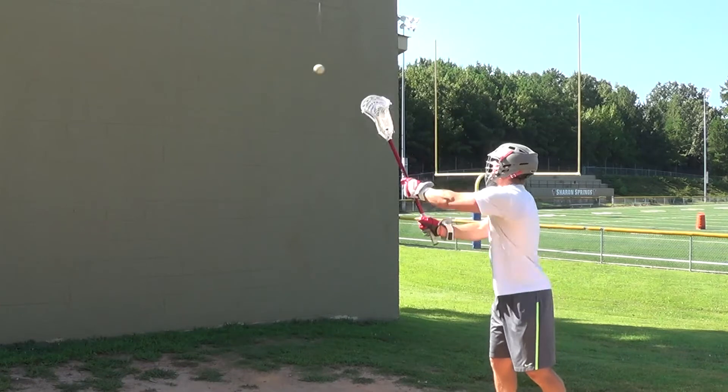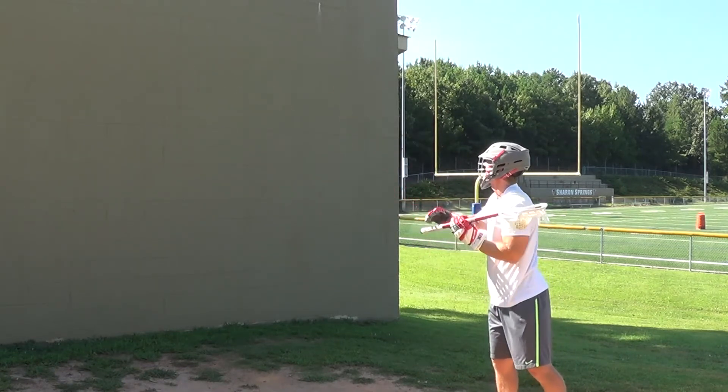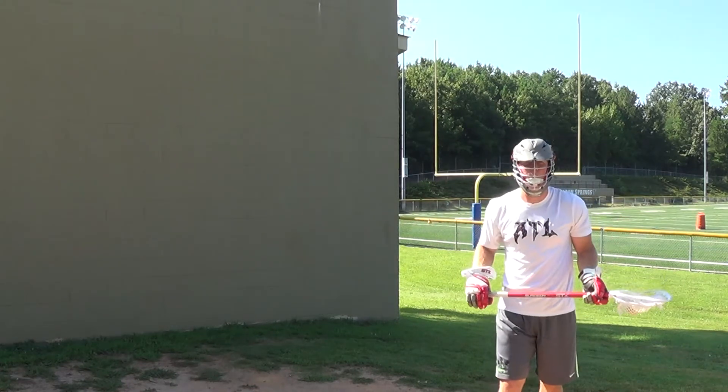You want to aim for the same brick every time so you get the same kind of pass in and out of your stick. Hit the same brick, throw the ball hard, and the ball will come back where you want it.